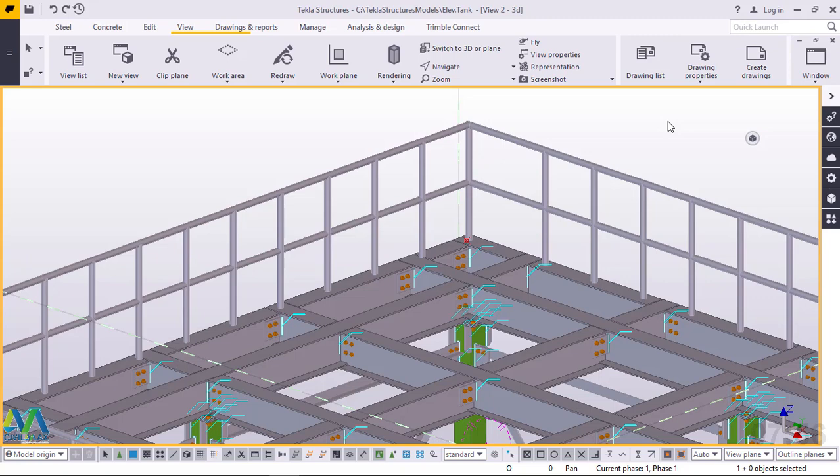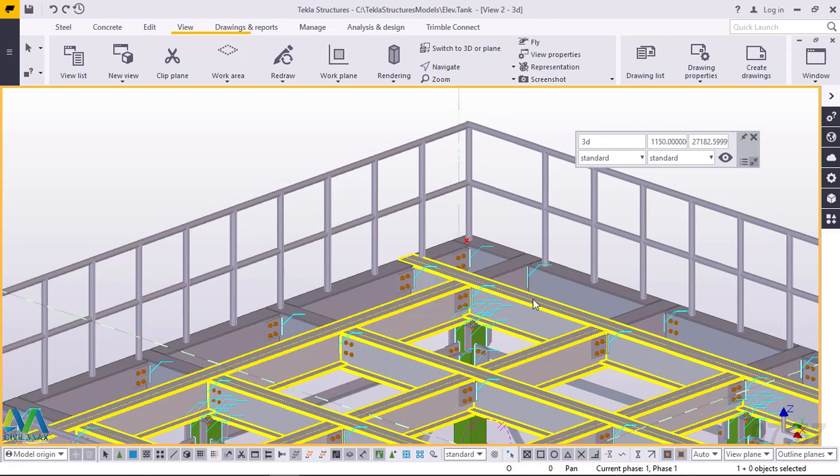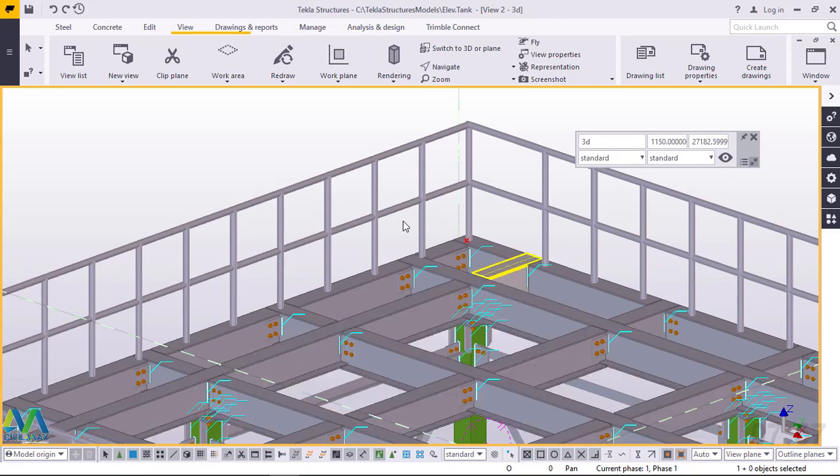Hello, I'm Maurice Dimba. Welcome to this tutorial. Today we are going to lay a plate along the walkway for ease of walking around the tank, which will be installed on top of this platform you're seeing on the screen here. Welcome once again and let's get started right away.